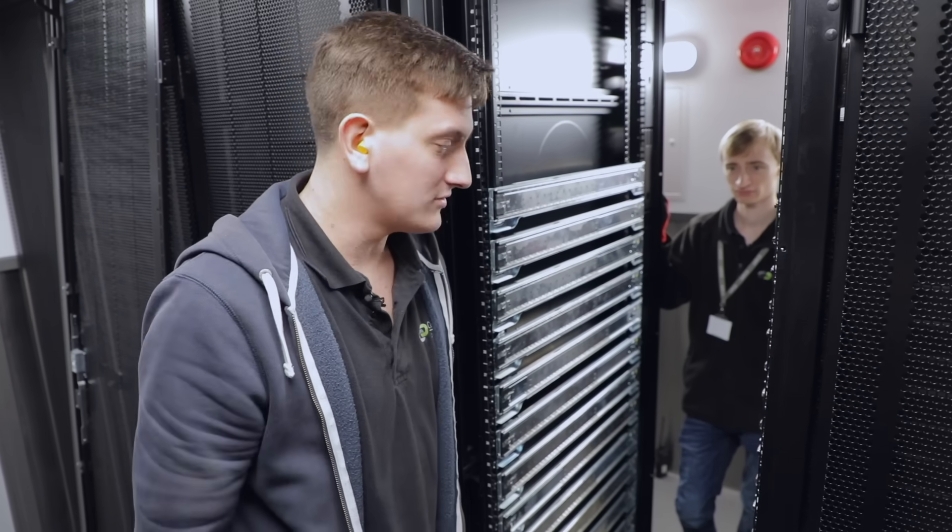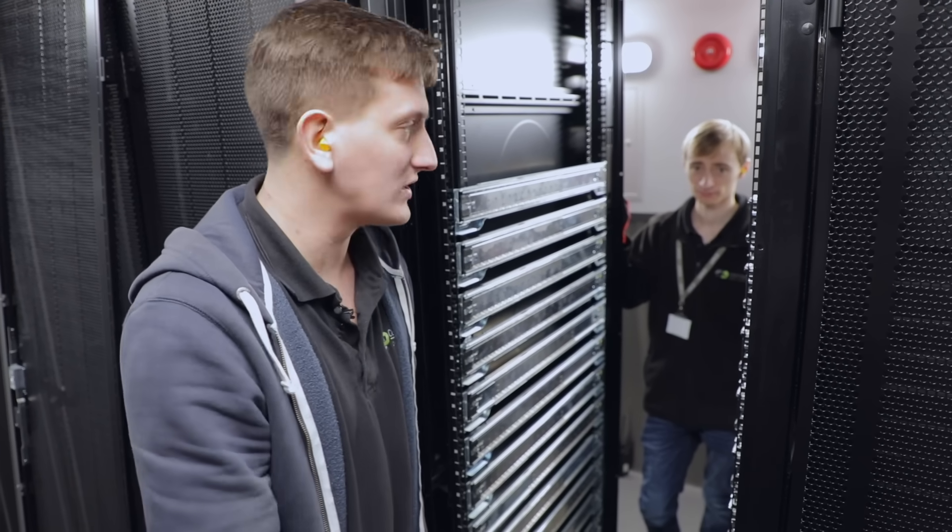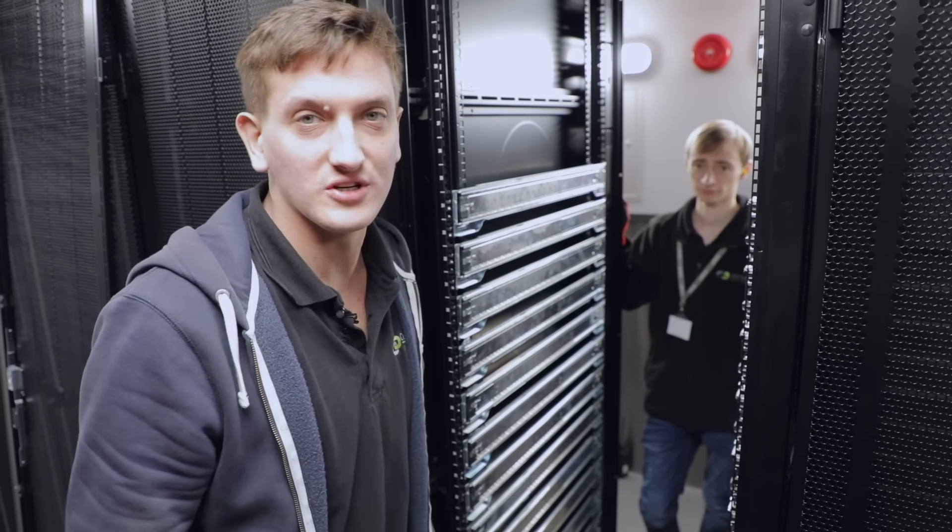Okay, so we've finished putting all the rails in now. Hopefully you'll have seen it by lovely time-lapse. We're gonna go get the servers, slide them all in, and then we're gonna mount the network switches and look at the cabling. We'll be back in a second.